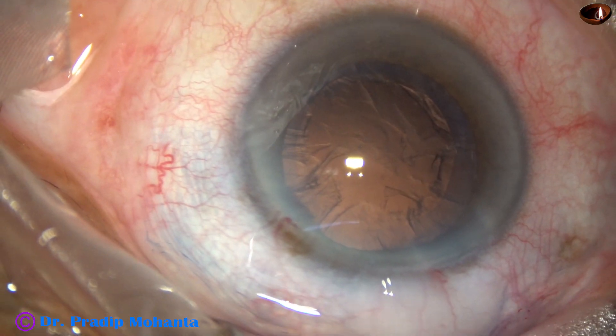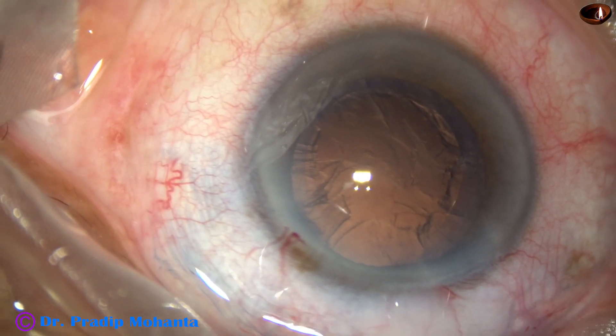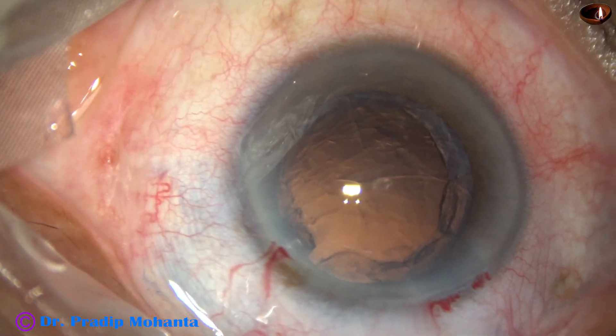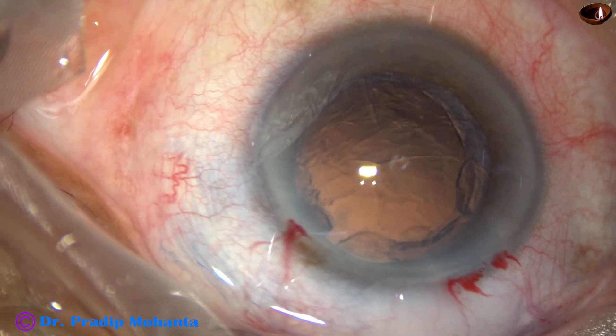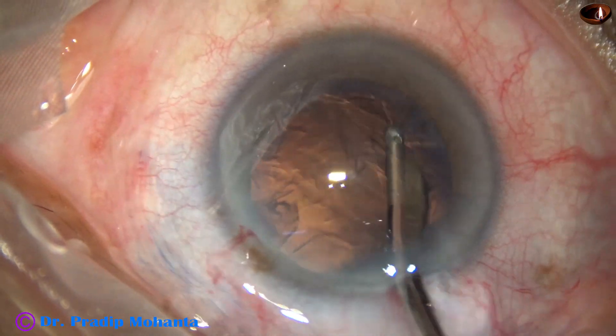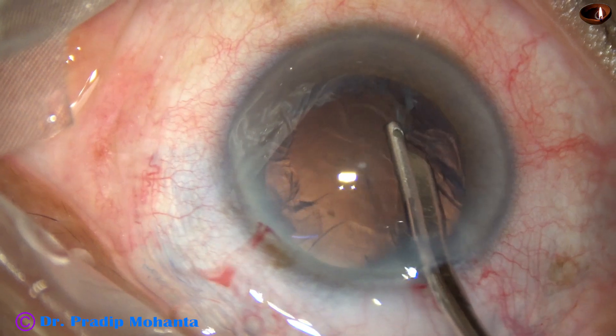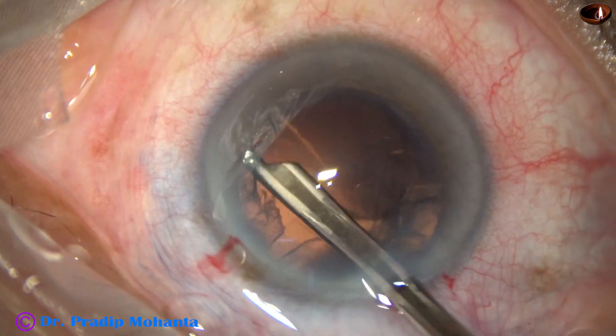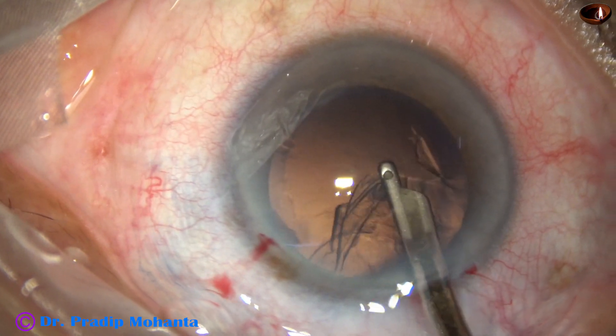The nucleus and epinucleus have been nicely managed. Some viscoelastic has been injected into the anterior chamber and a 23-gauge Simcoe cannula is used to remove the cortex — most of the cortex except the sub-incisional cortex.